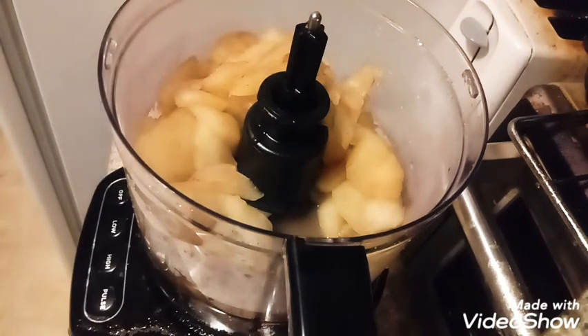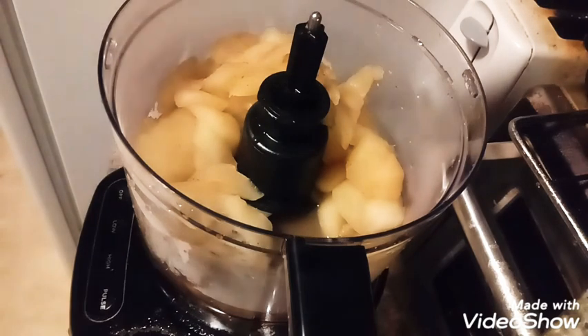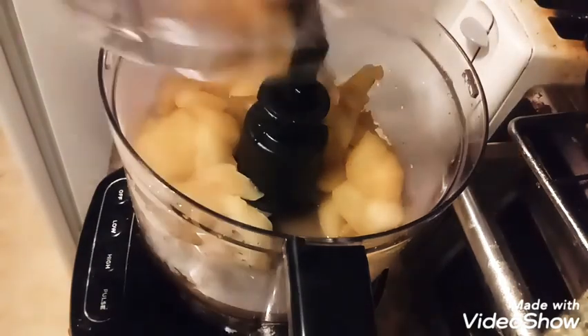I mean, if apple butter texture is what you're going for, hey, go for it. I just don't like an extremely thick applesauce — I don't want my applesauce to be spreadable. So now we're just going to process this.